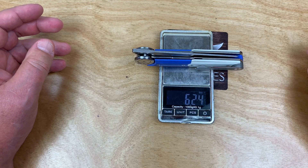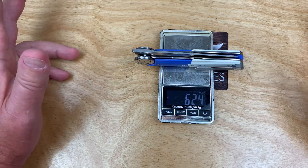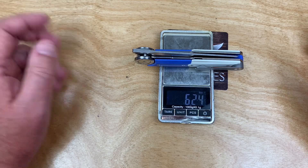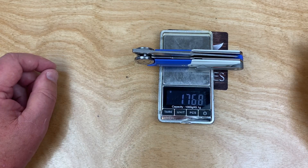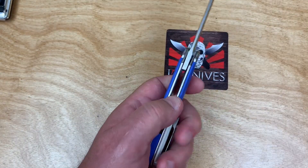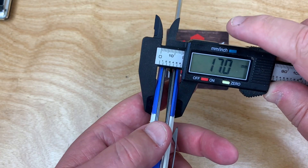It weighs 6.2 ounces — that's pretty heavy. The Paramilitary 2 is 3.8 ounces, so this is significantly heavier at 176 grams. Let's investigate further.